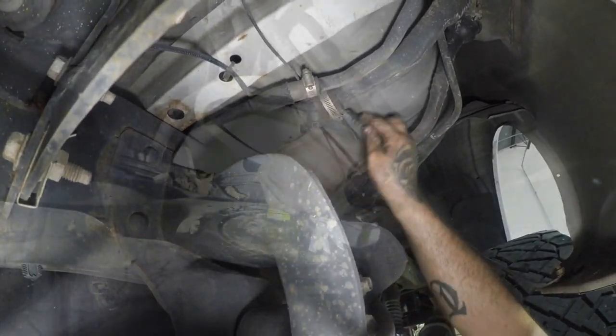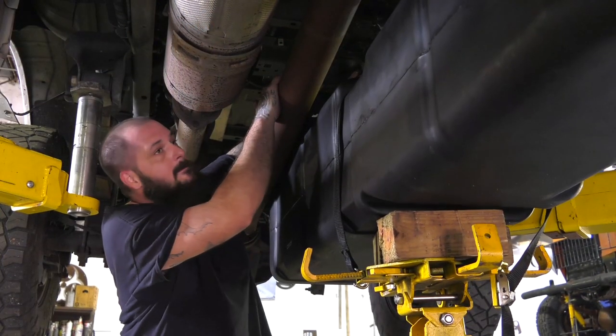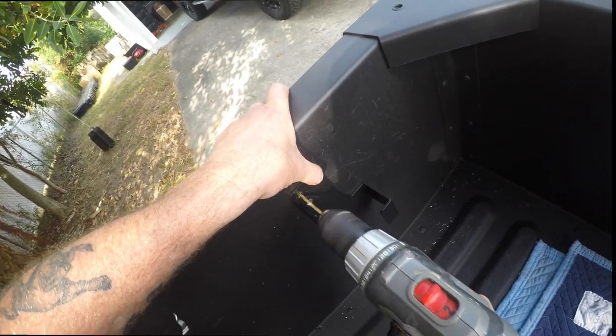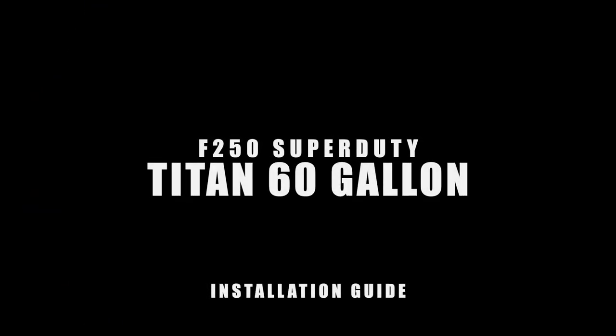In the next two videos, we will walk you step-by-step through the process of removing the 25-gallon factory tank from the Ford F-250 and installing the 60-gallon Titan tank. And we will show you how to mount the Sidekick tanks as well. These can go in the bed of your pickup truck or in the bed of any trailer that has wheel wells. Are you ready? Let's get started.